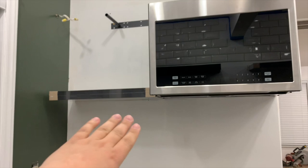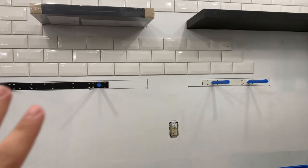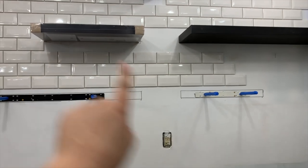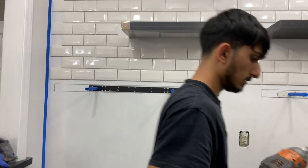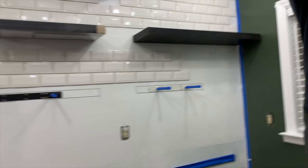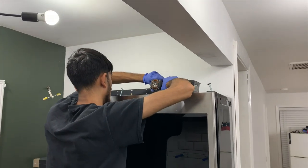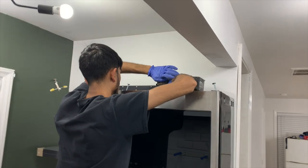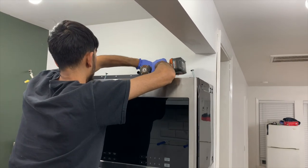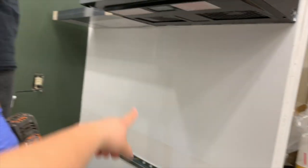So we're putting floating shelves here and then one long one up there — just like we did on this side, which we didn't show you guys. We did short one, short one, long one, long one here. And we already did the template so that we can put the subway tile accordingly. And we're also going to tile right here and up there.